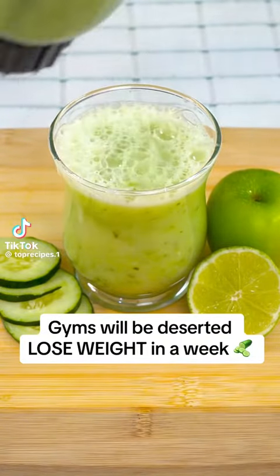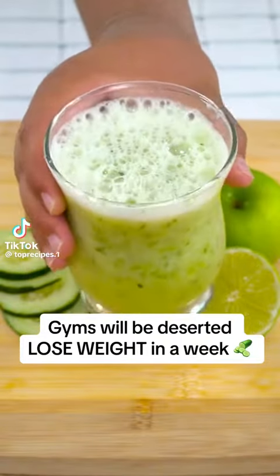The gyms will be deserted when everyone knows this — lose weight in a week with this shake.